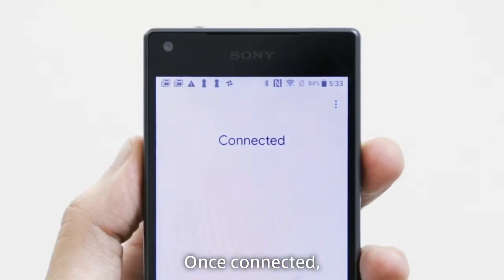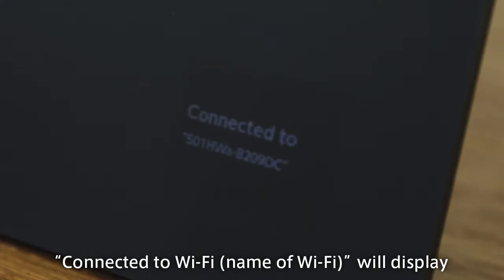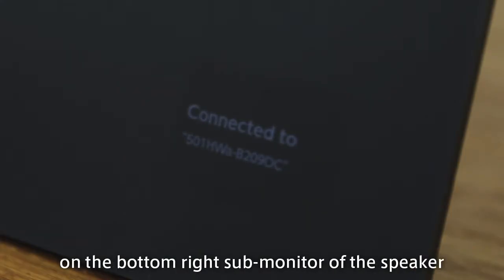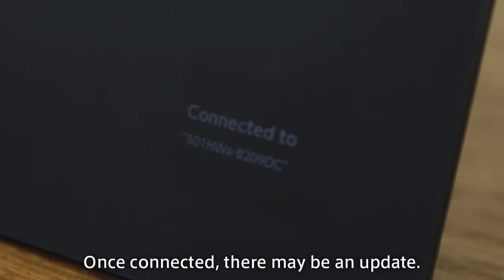Once connected, 'Connected to Wi-Fi' will display on the bottom right sub-monitor of the speaker, indicating that the speaker is connected. Once connected, there may be an update.